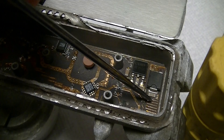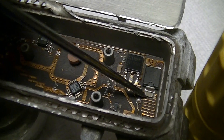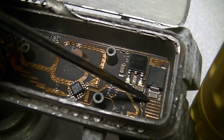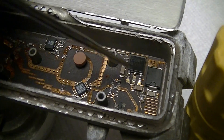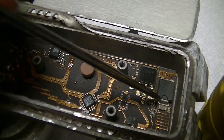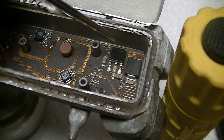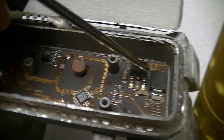Then there's a strip line inductor — that's an RF block to keep RF out of the DC supply section, which consists of this rectification area. That's a protection diode, probably for surges and whatnot.